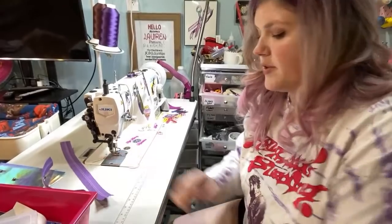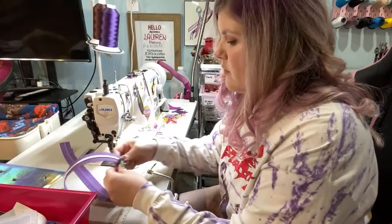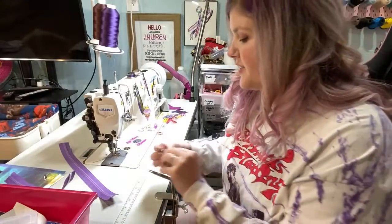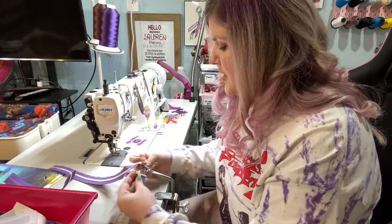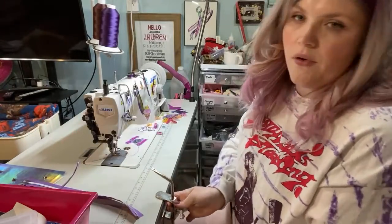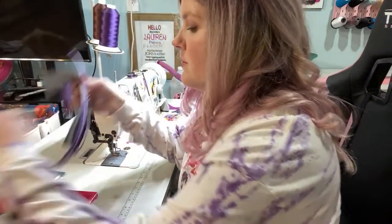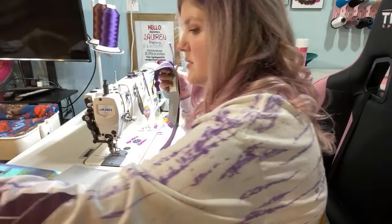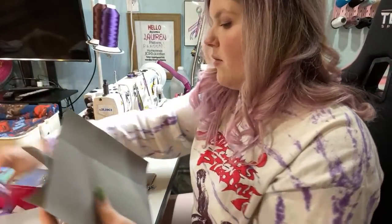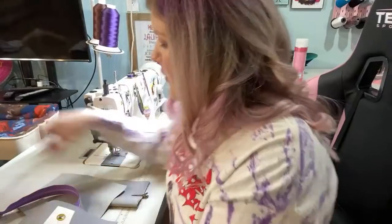I'm going to start with my lining just to get that done. I'm not adding the exterior slip pocket because the print I'm using — I didn't have enough to fussy cut a pocket. So, why try? Here are my lining pieces: zipper pocket, bottom zipper panel, zipper pocket, zipper panel. We'll start with all that.